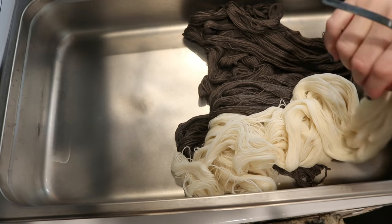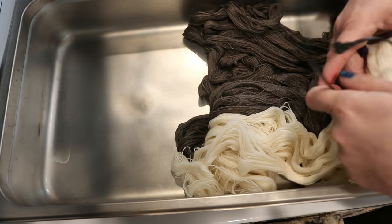My relationship with Wool To Dye For is just that of a customer — I have no affiliate or marketing relationship with them, but I will be linking the yarn bases I'm using in the video description. I decided to lay out the yarn in the pot before adding water.